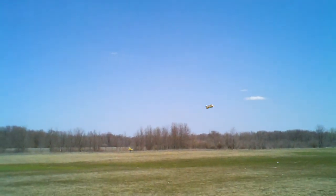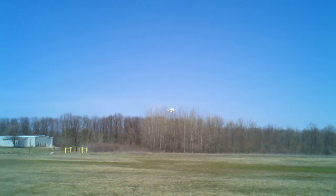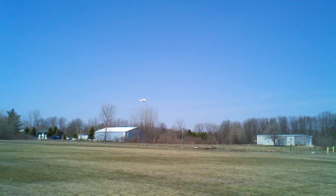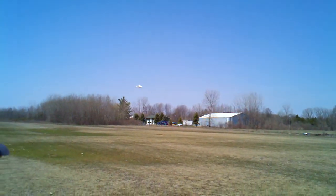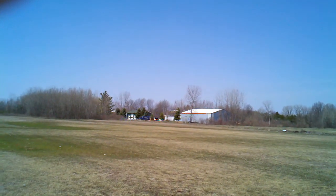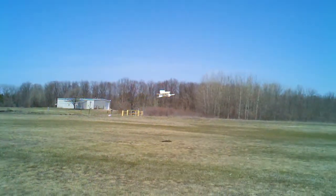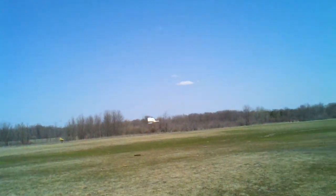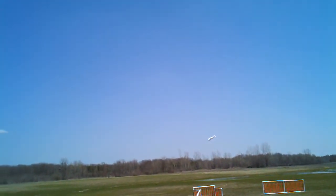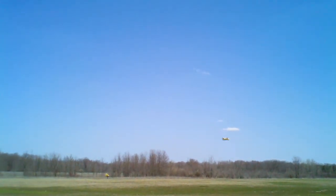I'm sorry if I'm not keeping it in the camera — I'm getting lots of reflection off the front of my phone. This is definitely the first plane I've flown with... anyway. As usual, I have Dan, my 14-year-old son, fly most of my planes when they're maiden flights, because I'm not as good a pilot as he is. So I haven't flown this plane yet, but there's my boy flying it.